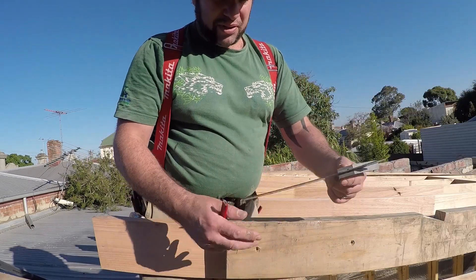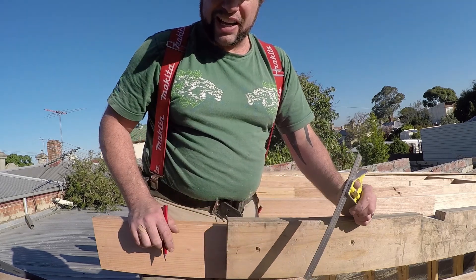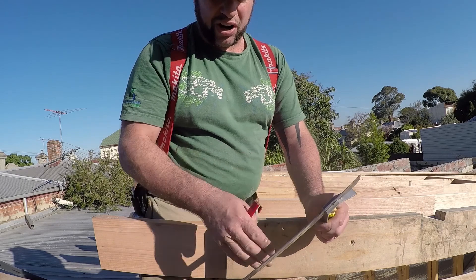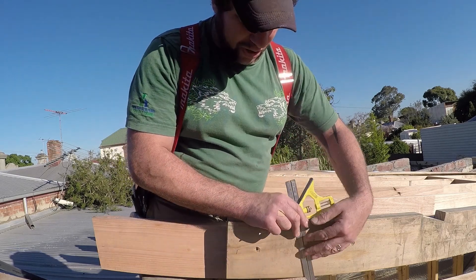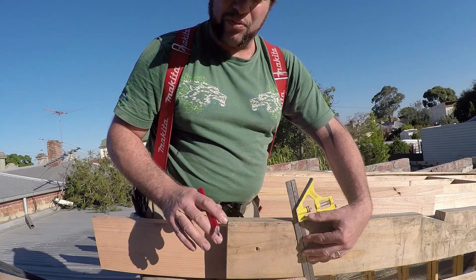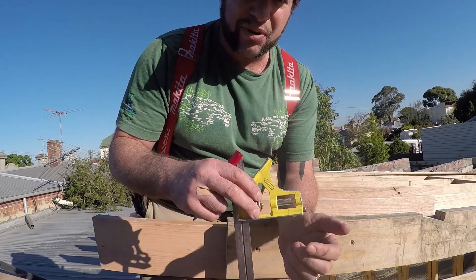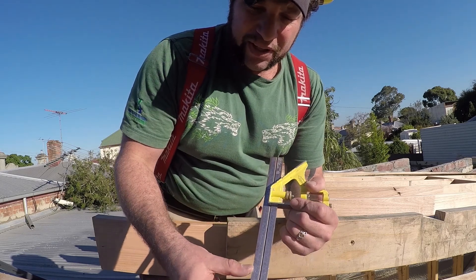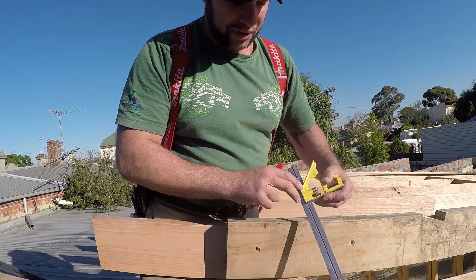The first thing that we do is we take our adjustable square. Some people have what we call a roofer's square, which is a triangle that has all of the different pictures on it — I'm not a big fan of that. I use my adjustable square for almost everything. It has a spirit level on it, and it comes in mighty handy because I can go from anything from 10mm all the way up to a foot or 300mm.